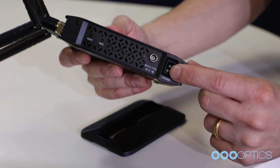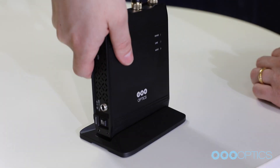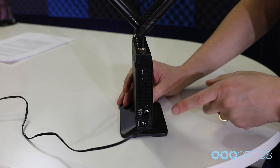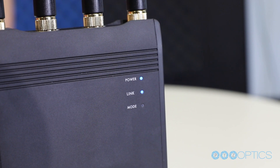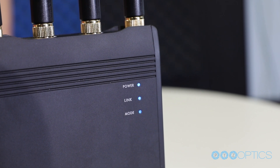Each wireless cable unit features an on-off switch, an Ethernet port, and LED indicator lights. Start by plugging your wireless cable units into power. You will immediately see the power indicator light turn on. The LINK LED indicator light will start to blink, indicating that this unit is searching for a connection.